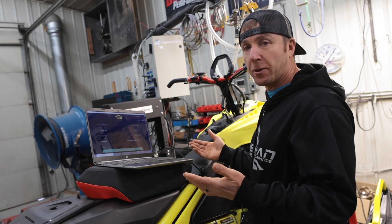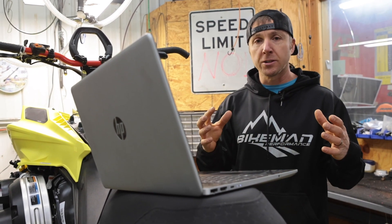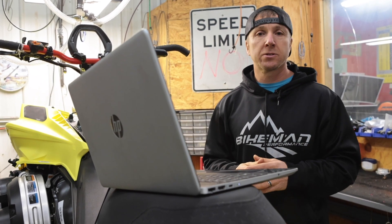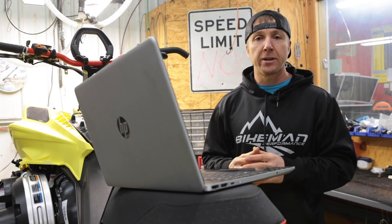Easy as that — the flash is in there, ready to go do some wheelies. We've created this TorqueLink software and system to be dummy proof and user friendly so that anybody can use it. You just need a decent Windows 8 or 10 laptop. No matter what happens during a flash — if you screw it up somehow or a kid trips over a cord — we can fix it. There has never been anything we can't do. It might involve a call to us, but we can revive a dead ECU so you don't have to worry about bricked ECUs like you might with other flash devices.